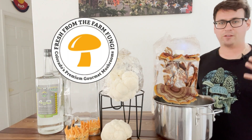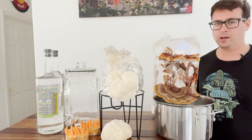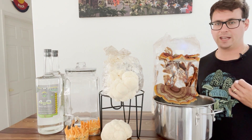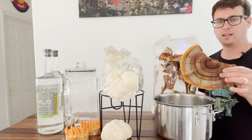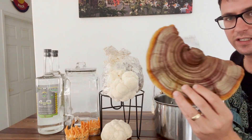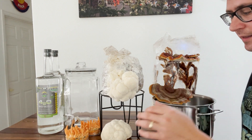What's up guys, it's Gary with Fresh from the Farm Fungi. I'm here in Denver, Colorado, and today I wanted to make a really special video making my very first batch of medicinal mushroom tinctures. We've got these beautiful reishi mushrooms — this one was grown by Zach from Mushroom Cult — and we're going to be extracting the ganoderic acids out of the reishi mushroom.